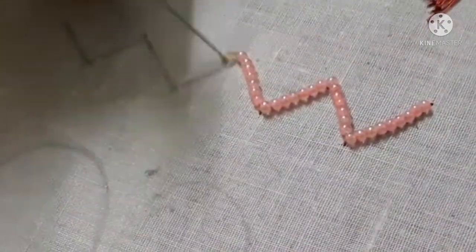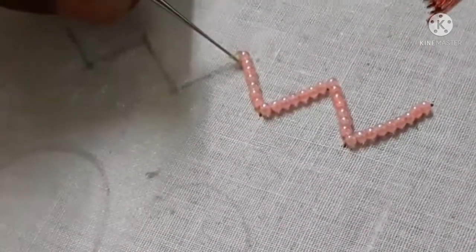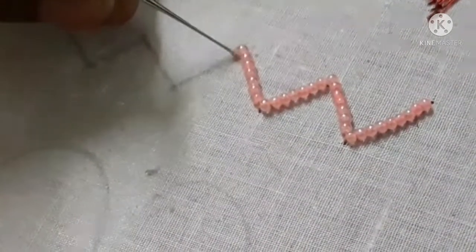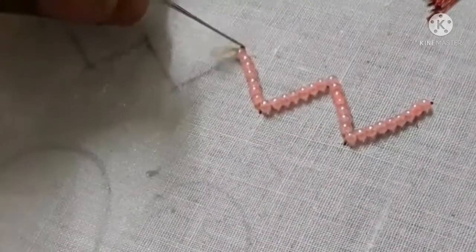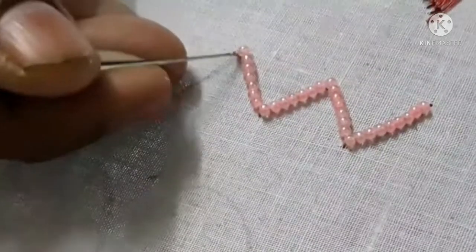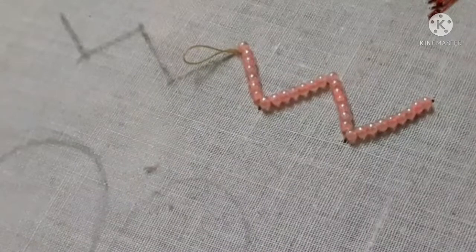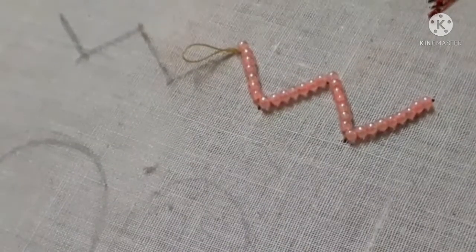This is a nail, so this is a needle direction. If I have to stitch this bit, I will stitch a stitch in the back of the bead — that is how to stitch it.